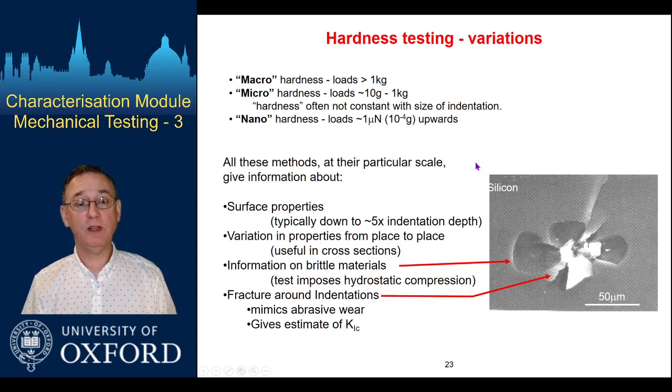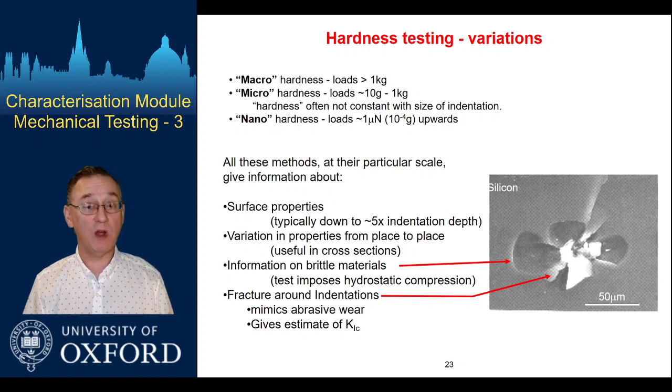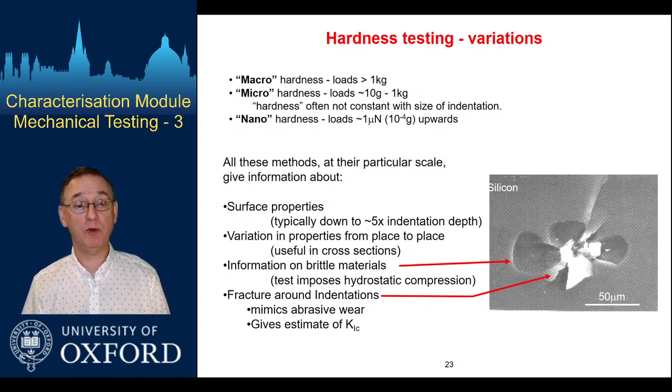Hardness testing splits into a variety of different forms. We have a macroscale case where we would be loading with very large loads — a kilogram and above. This makes very big impressions, meaning the surface finish of our material doesn't need to be all that great. It just needs to be better than the size of the imprint being made, so this is well suited for simple quality checks in foundries, which is really the history of the technique.